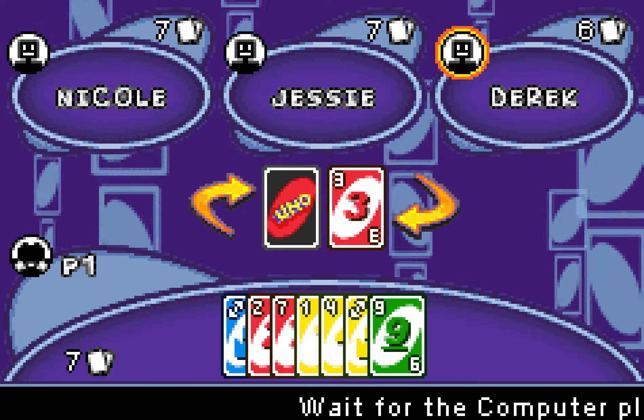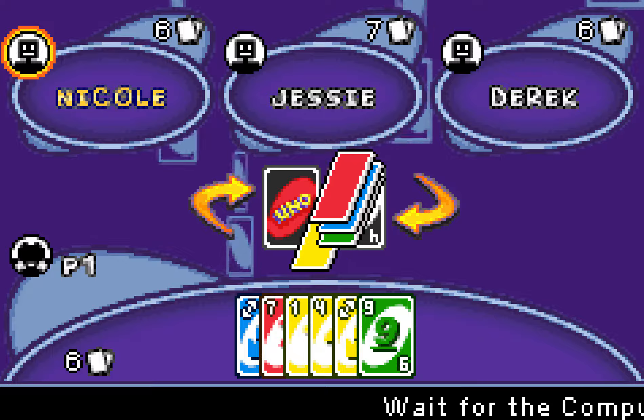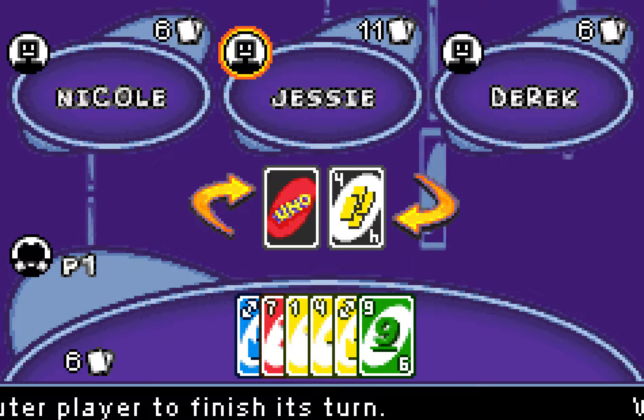Howdy gamers, Patrick Hickey Jr. here, editor in chief of ReviewFix.com, bringing you the next edition of GemmerJunk. This week we're gonna be playing Uno Schippo on the Game Boy Advance.